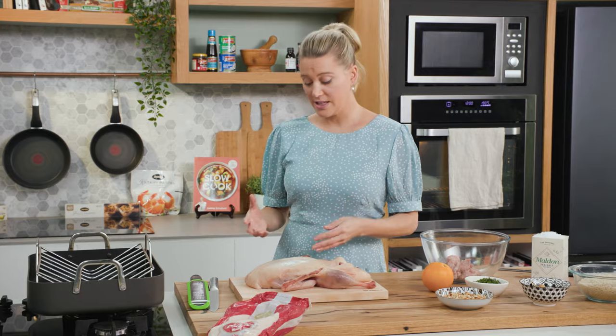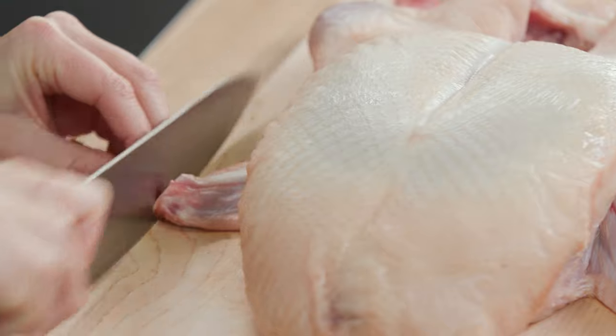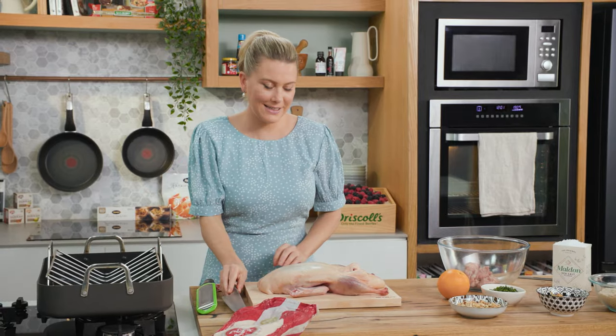Throughout the cooking process these wing tips may burn, so it's best to remove them at the joint — and they can come off quite easily.